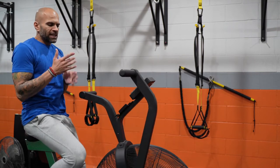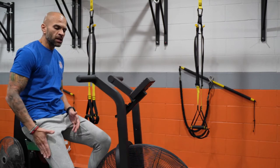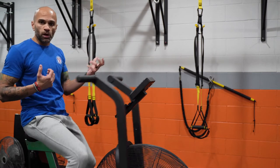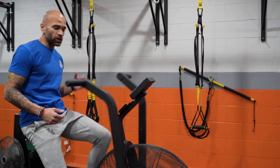The cool thing about this piece of equipment is you're getting a lower body effect from working your legs as well as upper body — you're training your arms through this movement too. So you're getting upper body and lower body versus a stationary bike.